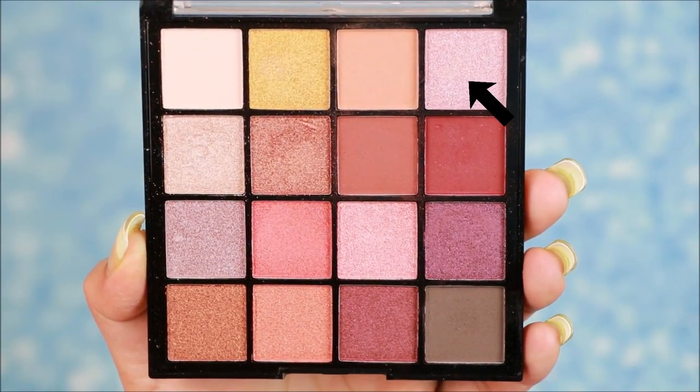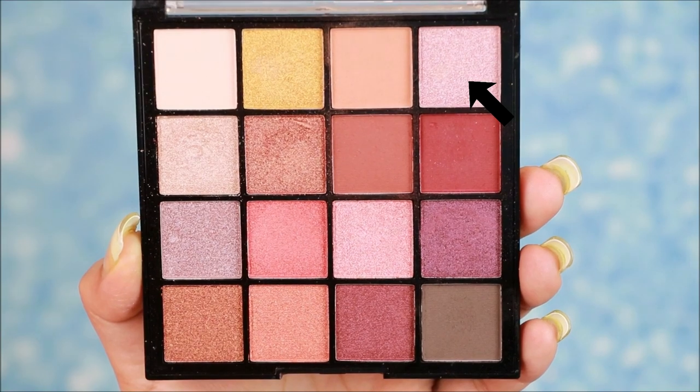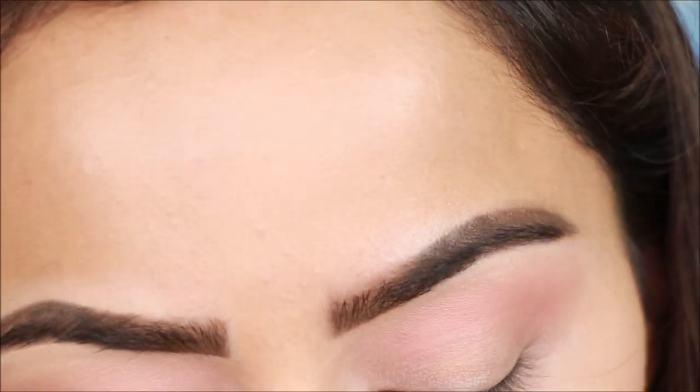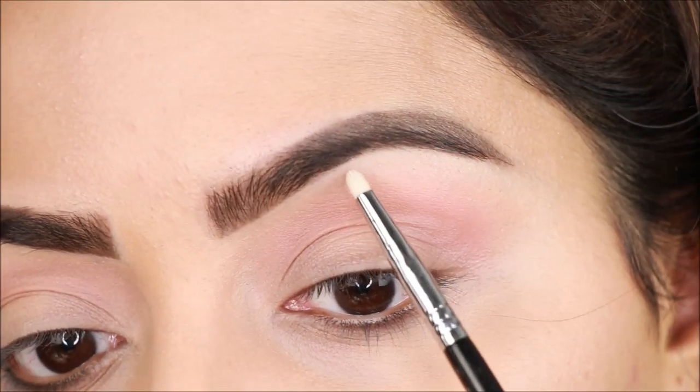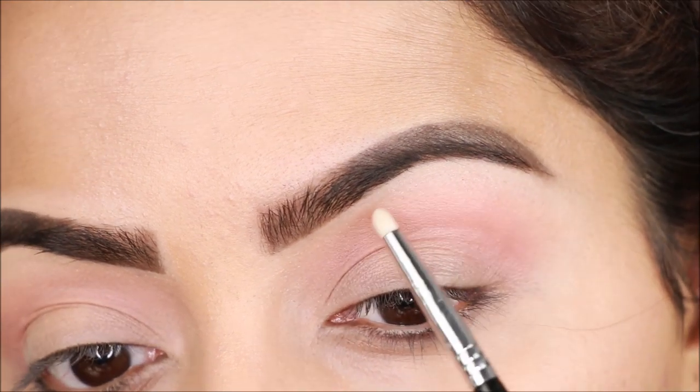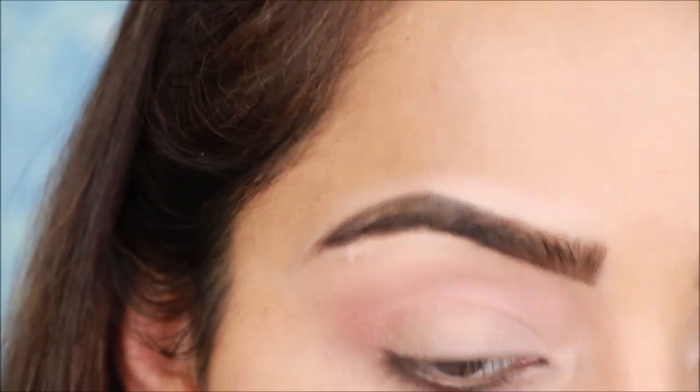Next, I'm using a light shimmer eyeshadow applied with a small pencil brush. I'll apply it on the brow bone to lift the eyes so the wing liner looks better.